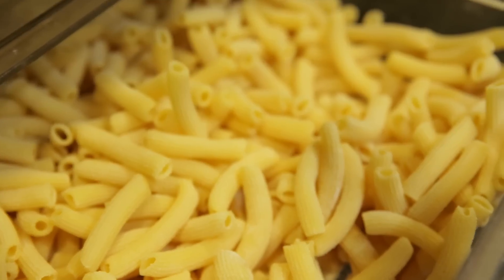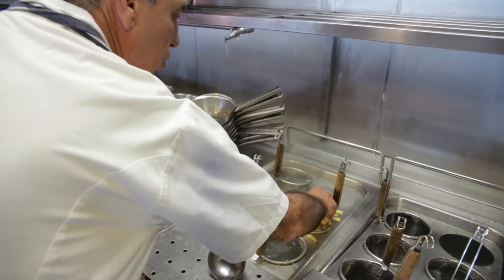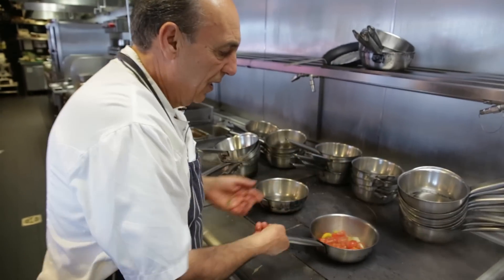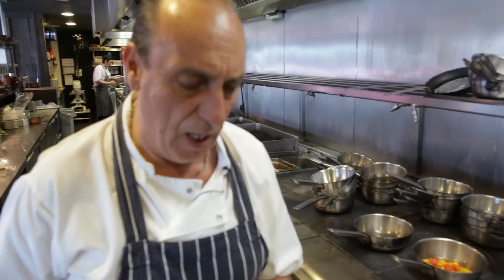I'm just going to get the pasta — the penne. Look underneath and pull the buds. 100 grams, around 120 grams, straight in. Now you can add the tomato. While this one is cooked, the pasta is nearly ready.